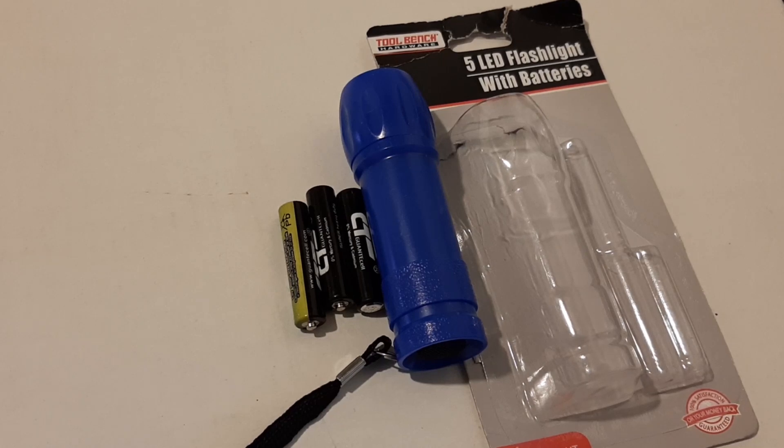Hey guys, EST here with a less than serious gear review. I saw this at the dollar store — I think it was a dollar, which is shocking. Might have been $1.99. It was one of those dollar stores where not everything's a dollar, but I remember it was astonishingly cheap.